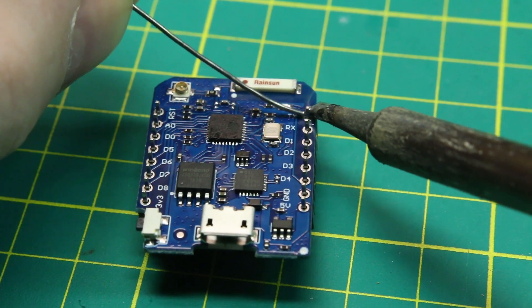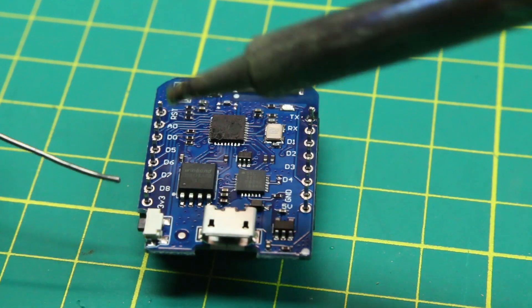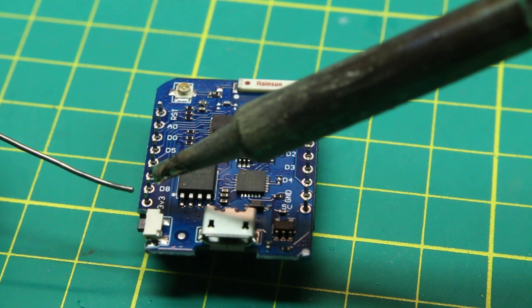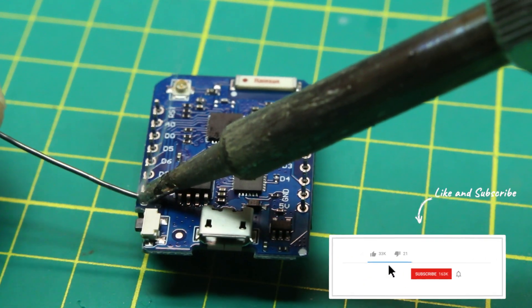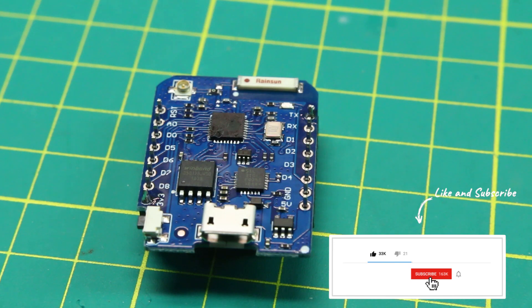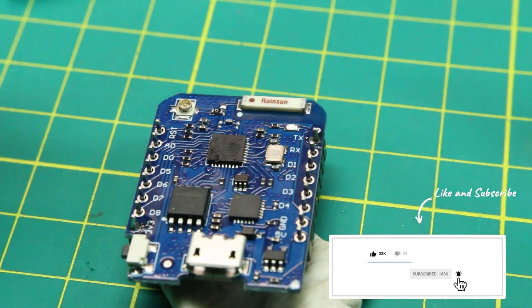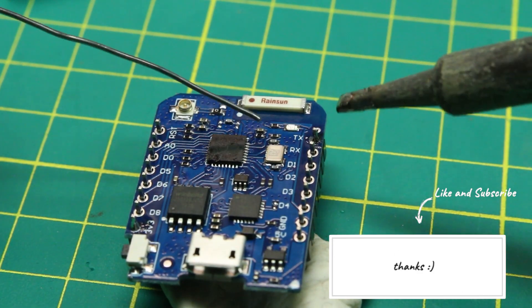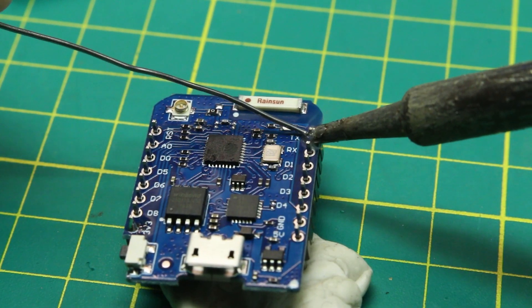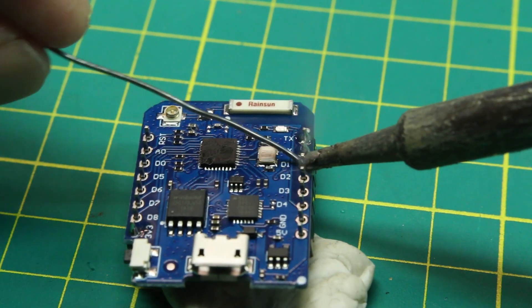As usual, most of these boards are going to come with the headers not soldered on, so you're going to have to be comfortable enough to solder those on, as well as our mod coming up gets a little bit finer. Specs on this board are the same as any ESP8266 dev board — it's just the same chipset — so if you need something a bit more powerful, you may have to go to the ESP32. But for a lot of projects, this is plenty good enough.